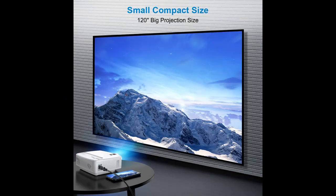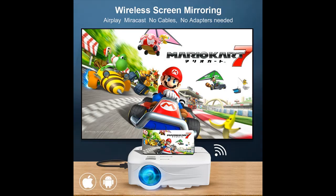You can customize your projection screen size from 75% to 100% using the remote.